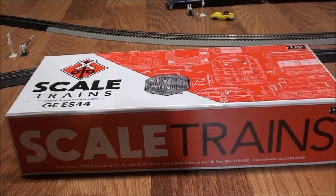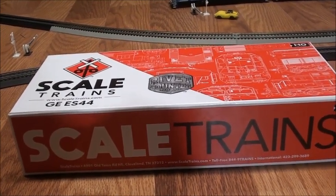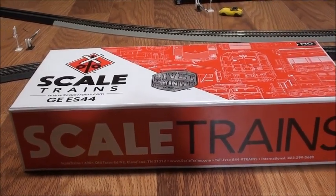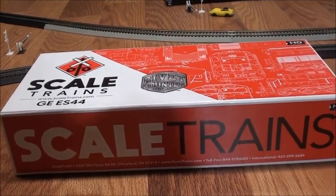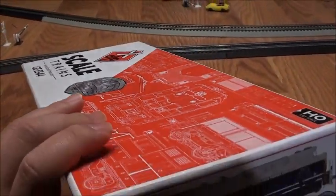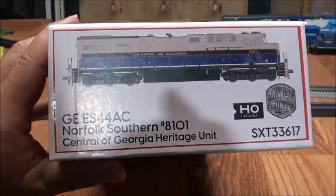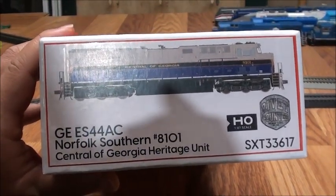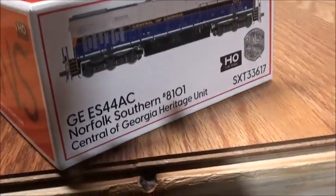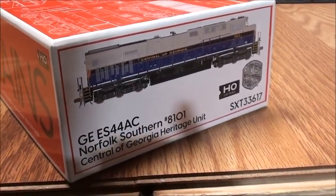Hey everyone, this is Steven KC Railfan here, and today we got a product review. As you saw in my previous video where I did an HO scale update on some of my late birthday presents, I ended up getting this locomotive. This is the Scaletrain ES44AC locomotive — specifically the Norfolk Southern Heritage Unit number 8101, the Central Georgia Heritage Unit.